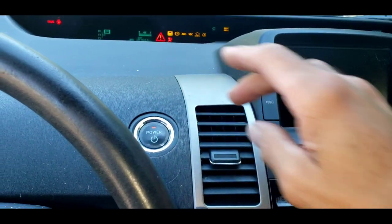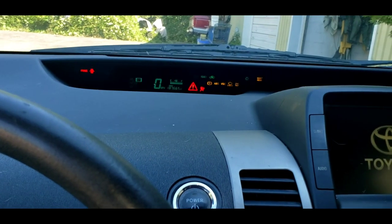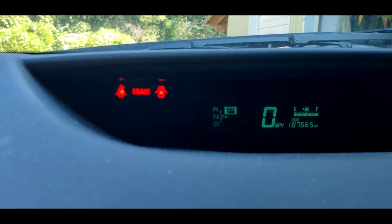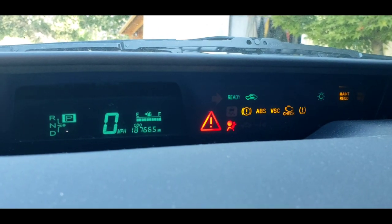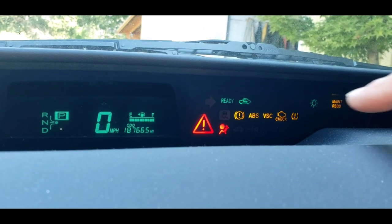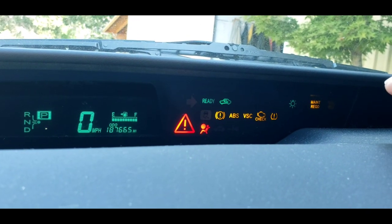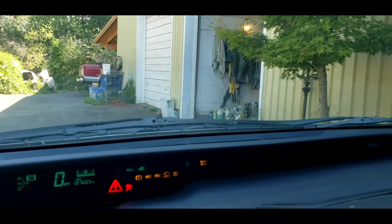I'm going to put my foot on the brake and hit the power button. The car is ready to drive — just turned on. We've got the seatbelt light on, which is fine. The brake light, the open door light, a big red exclamation which I've never seen before, the airbag light, the yellow exclamation point, ABS, VSC, check engine, TPMS, maintenance required. But yet the car is running. I don't get it.